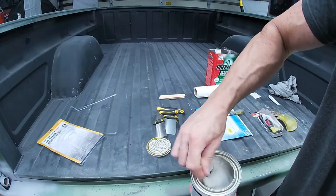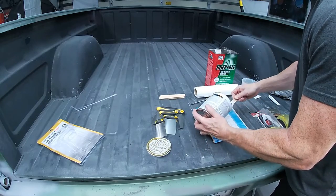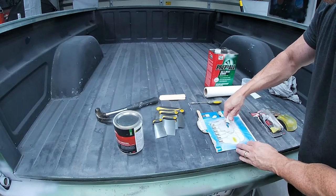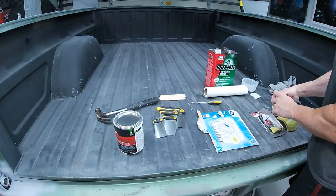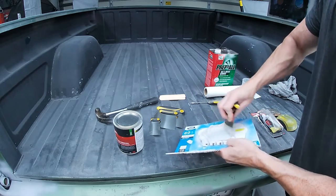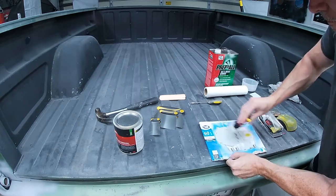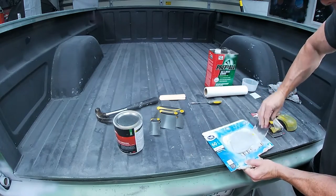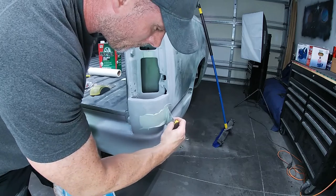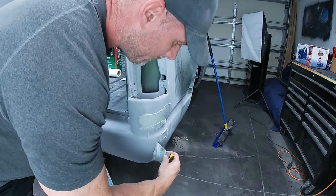All right, this is pretty new so it's actually got a great texture. Let's mix it up and get ready. At the same time I'm going to get rid of all these pinholes.